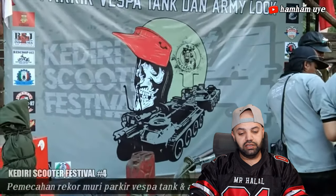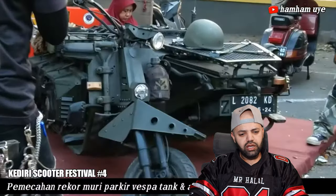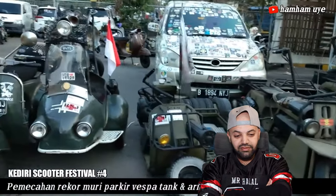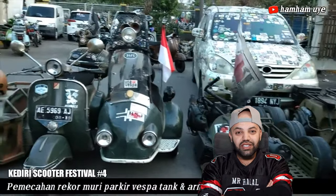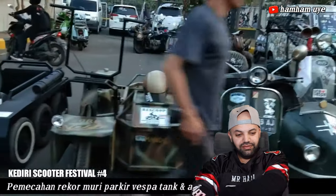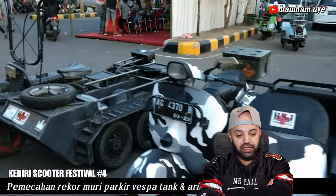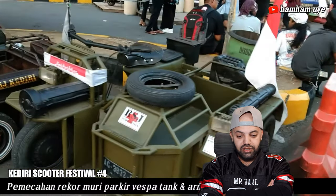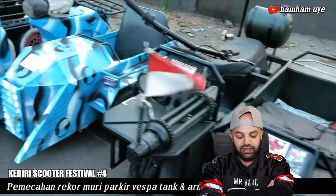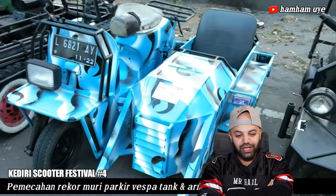Oh wow, they got pictures of tanks here. No way — they actually built the Vespa like tanks, that's crazy. Wow, pretty cool designs. Three tires and a side. Oh look at this one, that's cool — even the paint job.